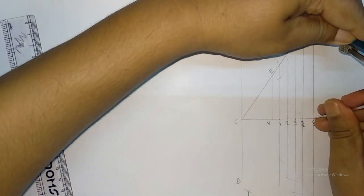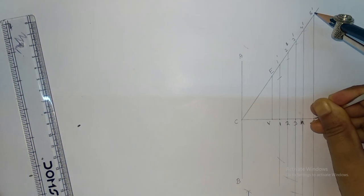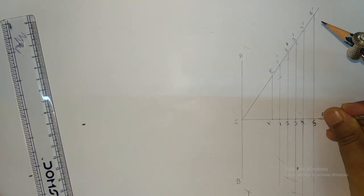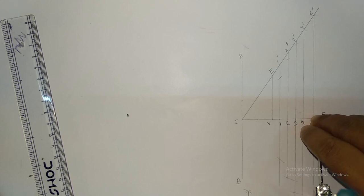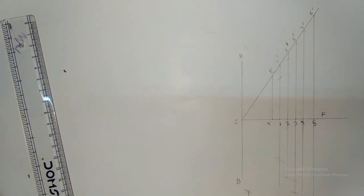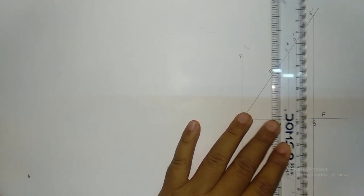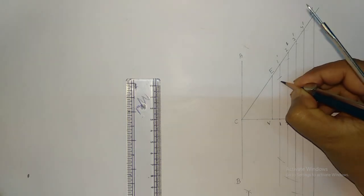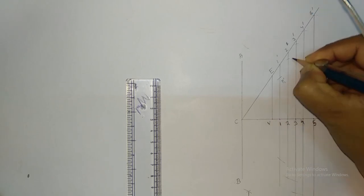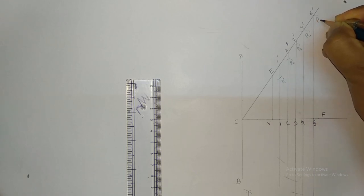Taking 5 dash as a radius and F as a center, you have to mark on this line. Now we have to mark these points: this is p1 dash, this is p2 dash, this is p3 dash, this is p4 dash, this is p5 dash.